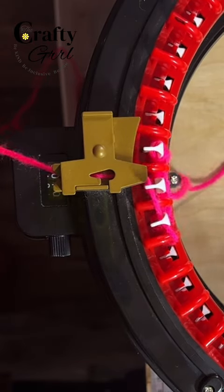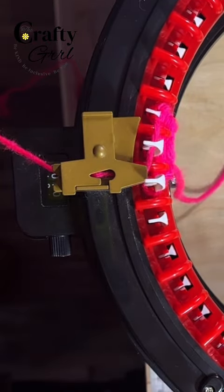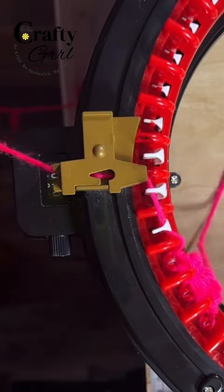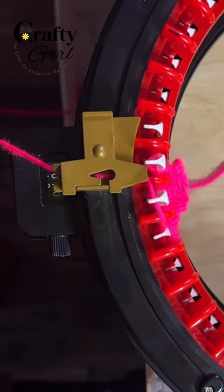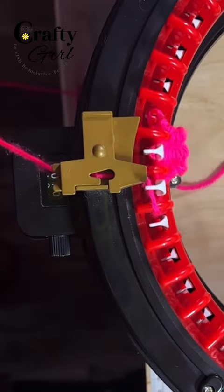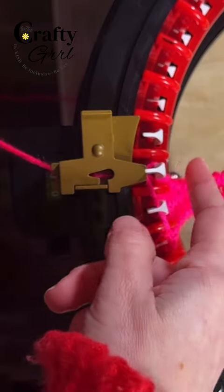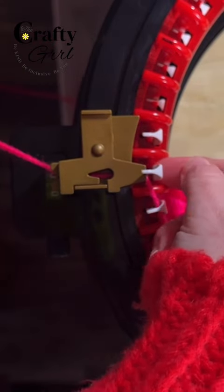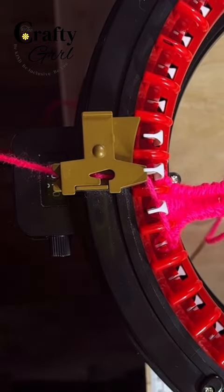As you get more comfortable with your panels you can actually speed up the process, just making sure that you pop those loops down on both ends. As a reminder, if your loops continue to stay up you need to push them down. If you don't, that is where you get those dropped stitches on the end, which is very common when working with panels.